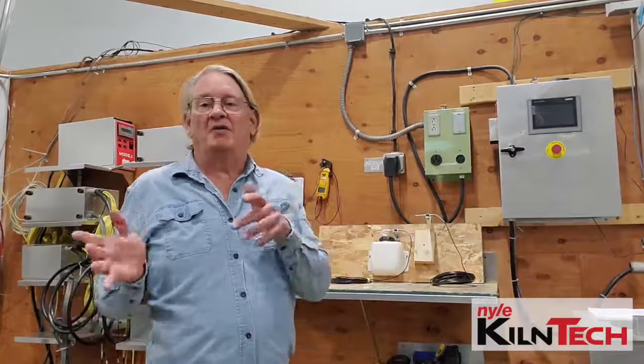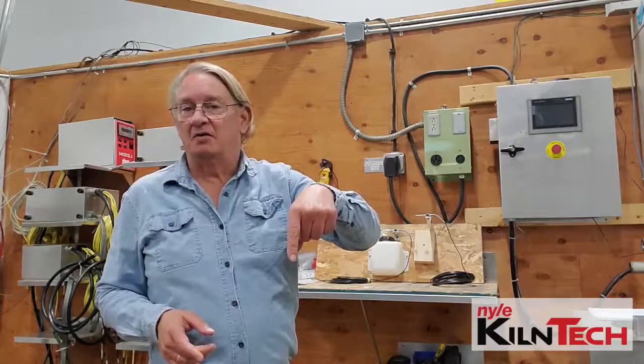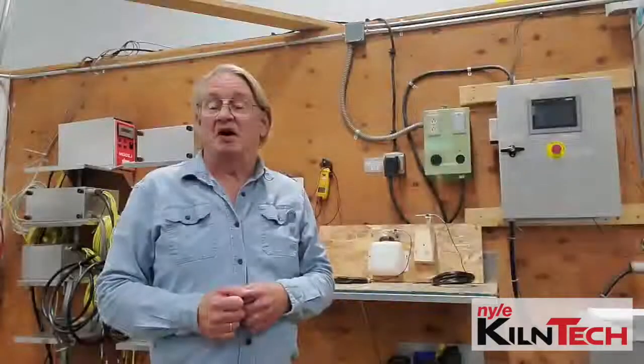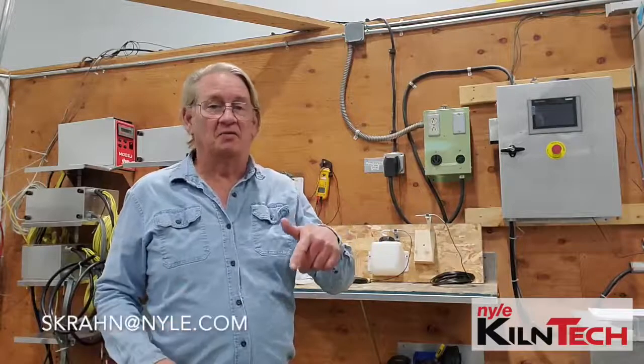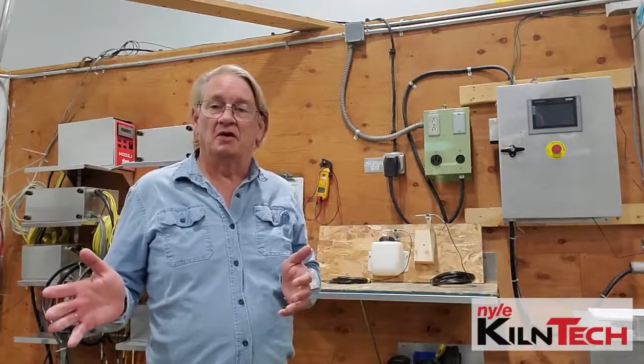Now one other thing I'd like you to do right now is click the subscribe button down below — we'll let you know every time we put one of these out. In the meantime, if you've got any questions, email me. The email address will be down below as well, and I'll be glad to help you out. Take care.